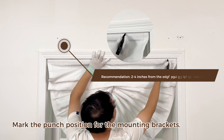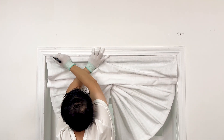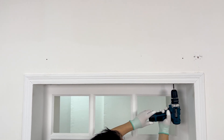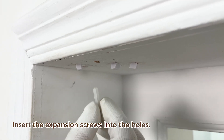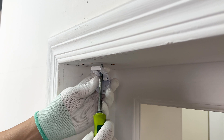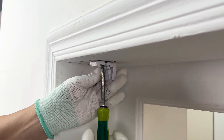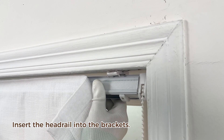Mark the punch position for the mounting brackets. Punch holes for mounting brackets. Insert the expansion screws into the holes. Secure the mounting brackets. Insert the headrail into the brackets.